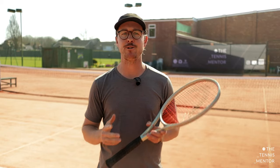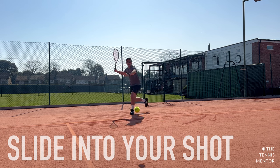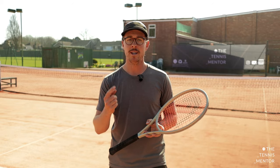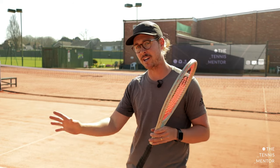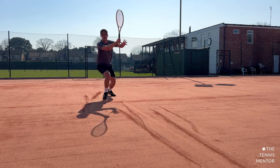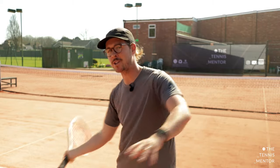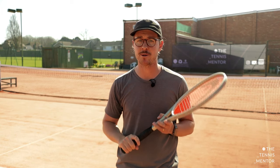The first tip is that you should always aim to slide before you hit the ball rather than afterwards. There are two main problems with sliding after you hit the shot. Number one is you're going to be moving pretty quickly as you strike the ball, meaning that it's going to be much tougher to get your spacing and your timing right. The second problem with sliding after hitting the shot is it's actually going to put you further away from where you need to be next. Sliding before hitting the shot allows you to stop and hit with a nice balanced and stable base, but also it allows you to recover much quicker as soon as you've hit the ball.